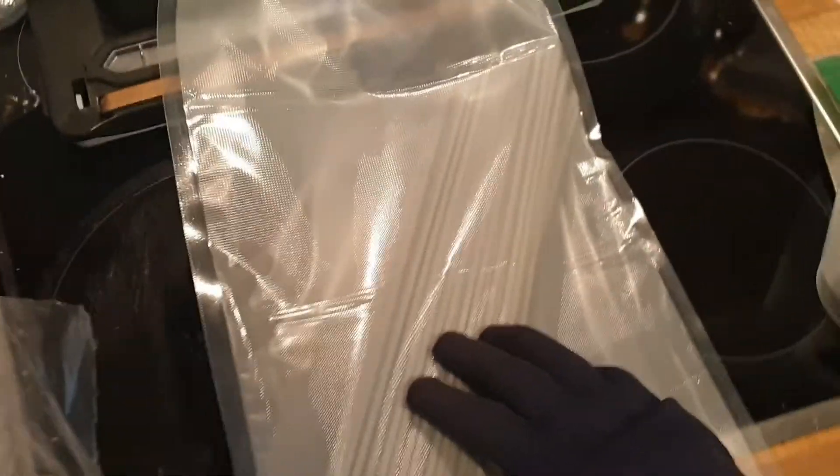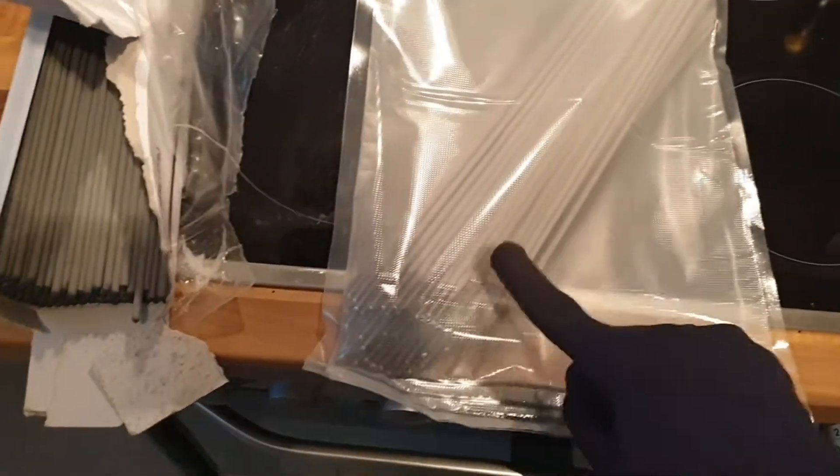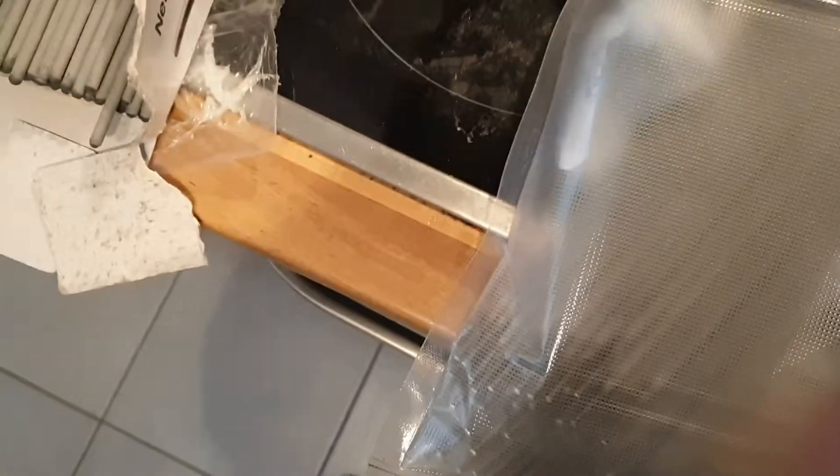Something else we want to do to keep those rods really dry is add some silica gel. We have this big bag which was properly stored and hasn't absorbed any moisture so far, and we're just about to add some in. These are dirt cheap, so I don't mind putting a little extra in there.